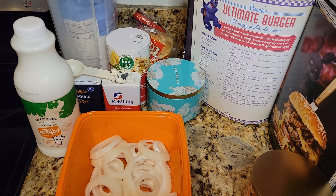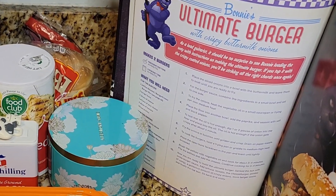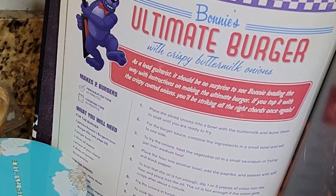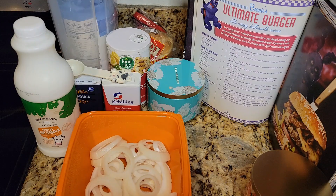Now that we've made the meat, I'll set that aside. I haven't flattened it out yet — we're supposed to work on the sauce and the onions first. Let's read the official description: Bonnie's ultimate burger with crispy buttermilk onions. As lead guitarist it should be no surprise to see Bonnie leading the way. They try to make it relevant. It never quite works.